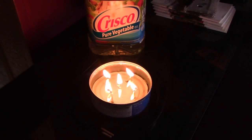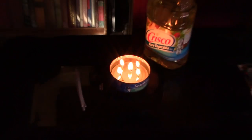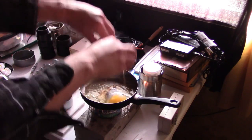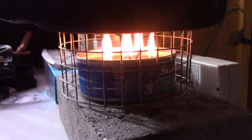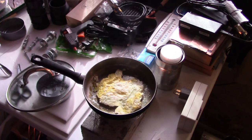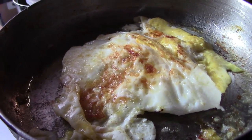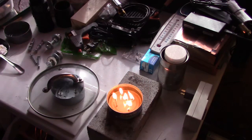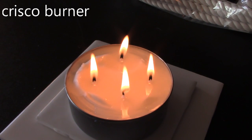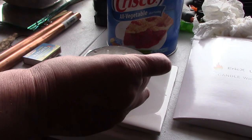By the way, these tuna can burners can be used for cooking too. Just grab a second lid, drop in five wicks — this is from a previous video of mine — works awesome. Here's the Crisco burner one, also a previous vid. Works the same way: just grab a lid, cut the wicks, drop in some Crisco, and light it up.